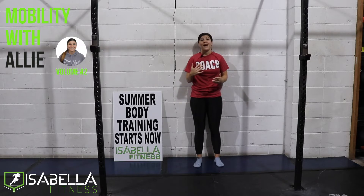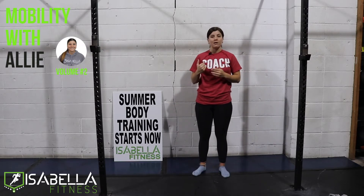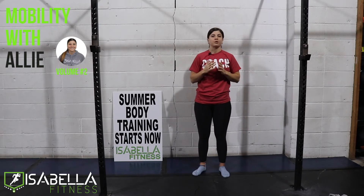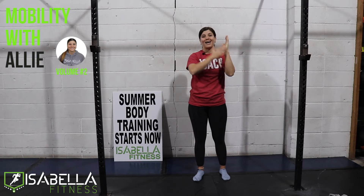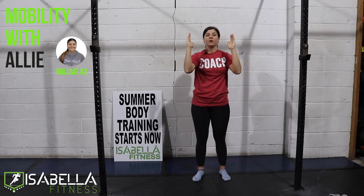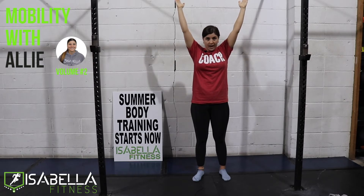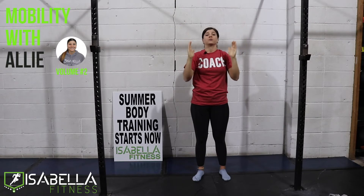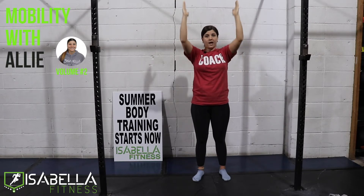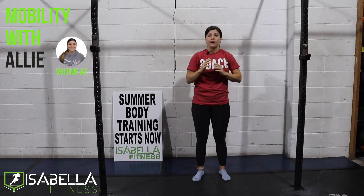I'm going to show my backside to you guys because now we're going to be facing the wall. But I'm just going to demonstrate the motion. So we have our forearms — pinky side — up against the wall. We're going to slide our arms overhead against the wall, bringing that head towards the wall as well. So it's going to be this kind of motion, but up against the wall.